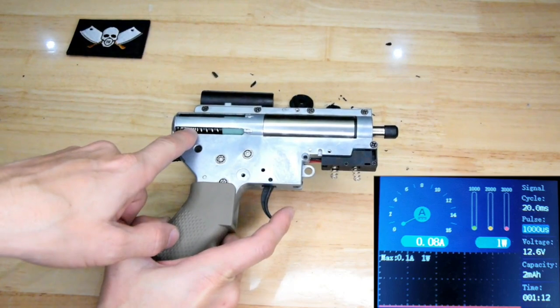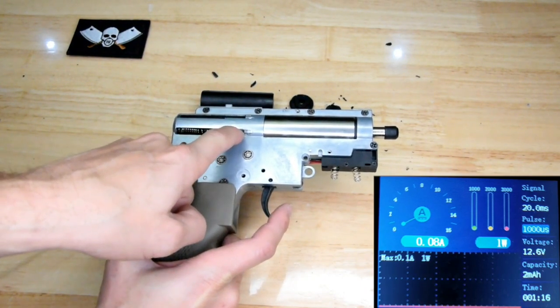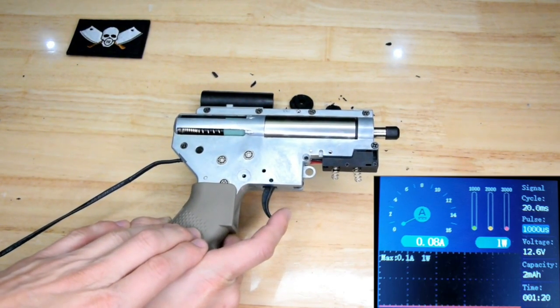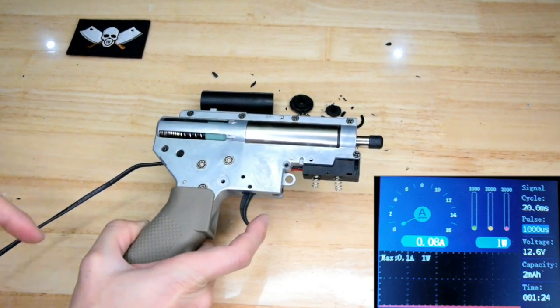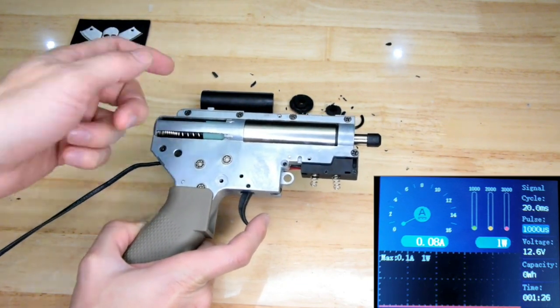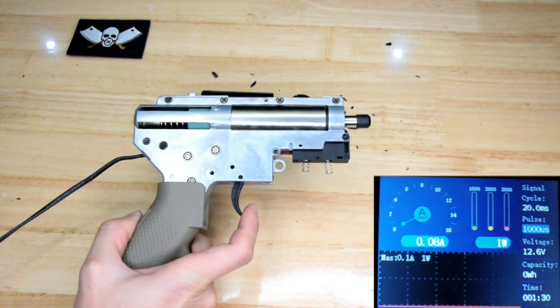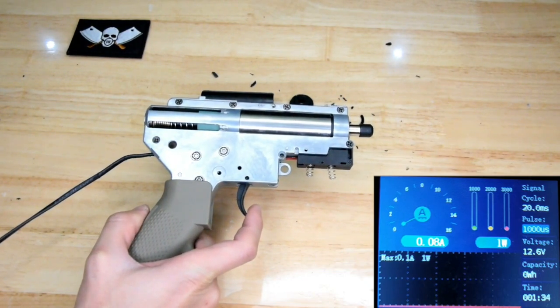We got the M120 spring in here, we got the new piston and rack, we got the brushless motor in. We're going to send it to its doom. I've already pointed out there is damage that's pretty much fatal. Let's give it to it — contact.